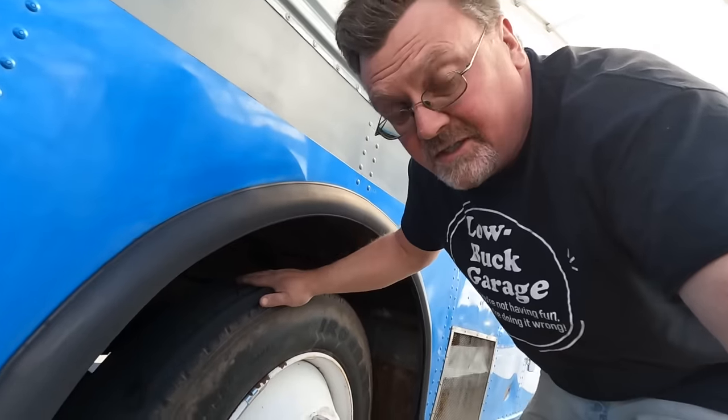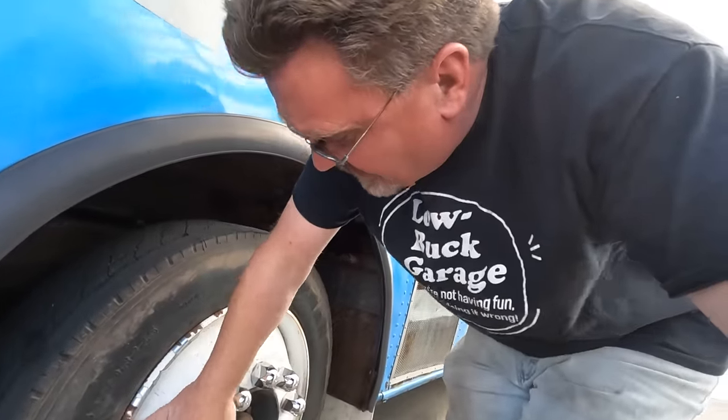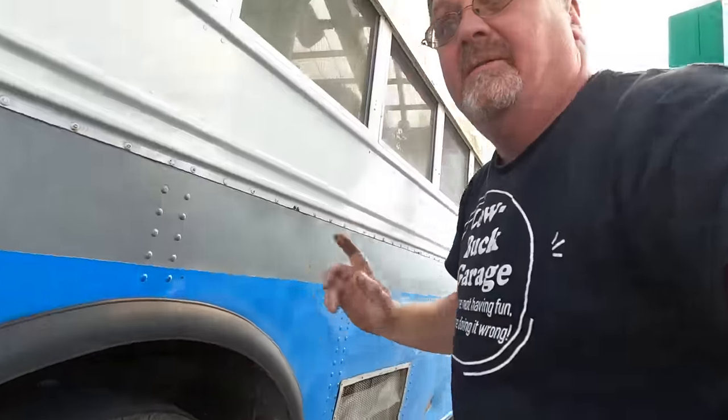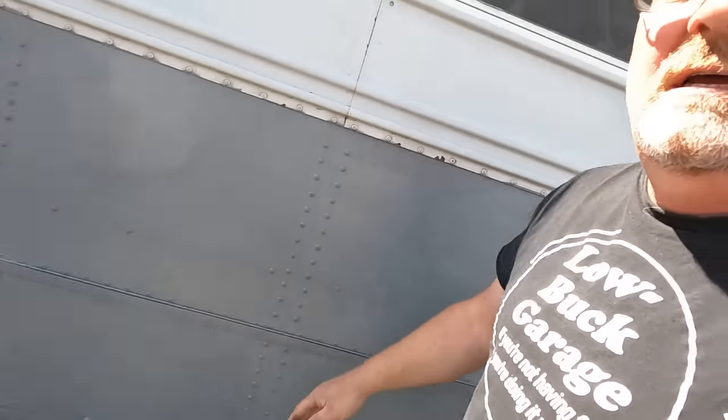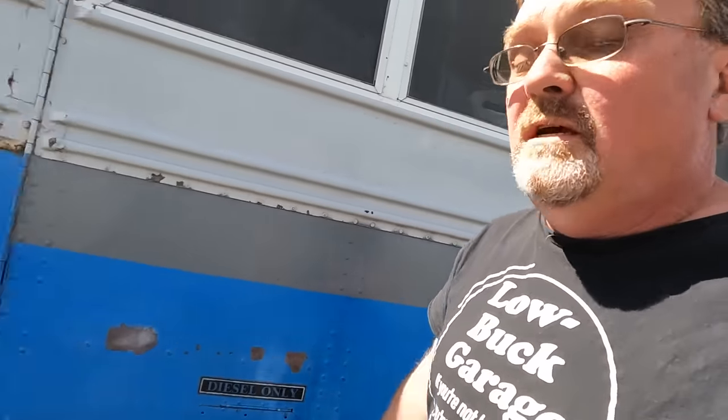Went to the first truck stop to do a check-over. Brakes are cold, tires are cold, bearings are cold — that's good. Tires look good all the way around. Time to add a pile of fuel.